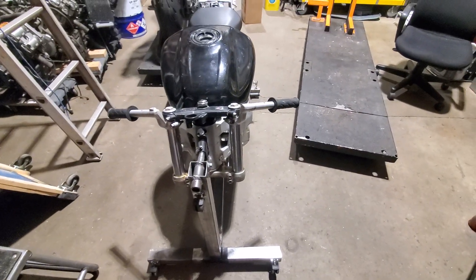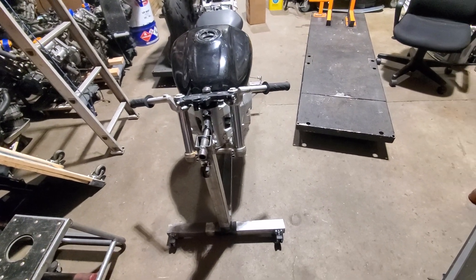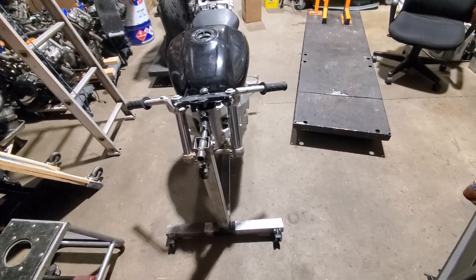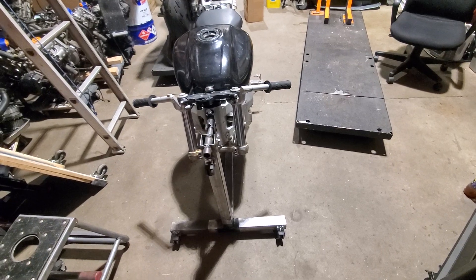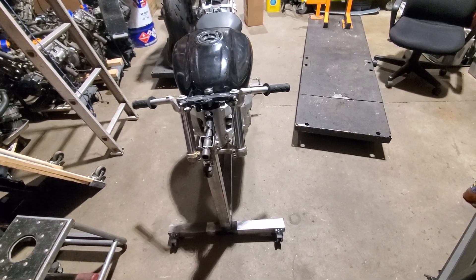Rolling it into a corner inevitably happens, because every other day I'd move the thing — there's really no meaningful place in the shop to have it, so it would always be rolled off into a corner somewhere.